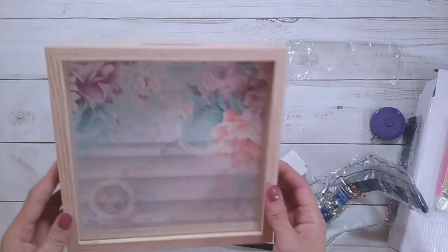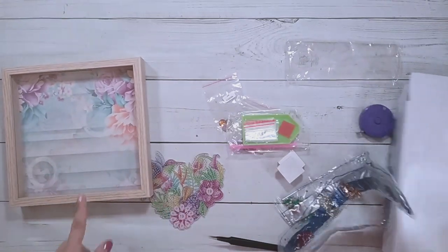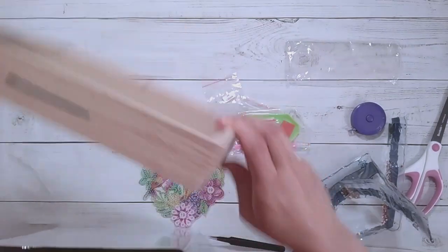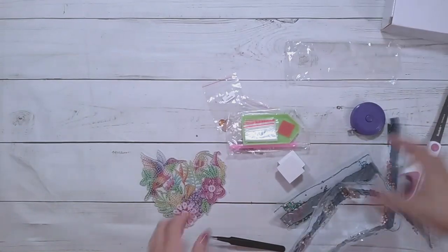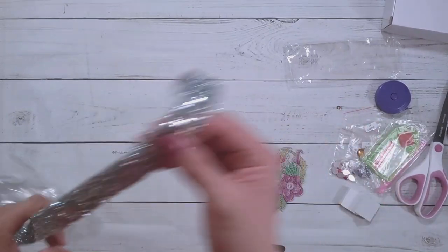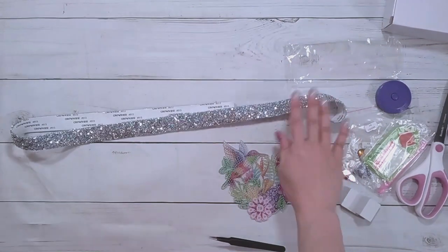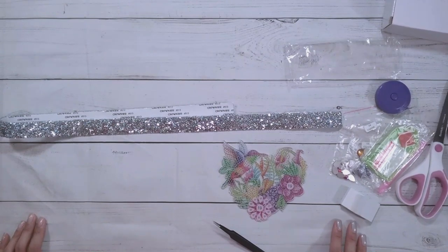I'm going to go finish this diamond painting and then put it together — hopefully we can figure out how to assemble it. That's all I have for now: the piggy bank kit and the sparkly tape. I'll see you later.